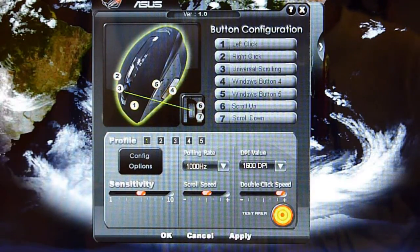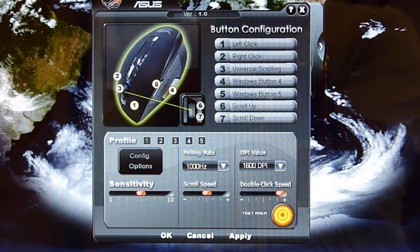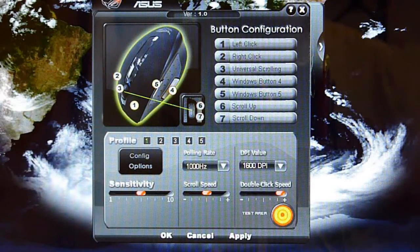So as you can see from my desktop, I have opened the program or the software. From the software, at the upper part, you can see there are button configurations. It is stated that it has seven button configurations, but strictly speaking it only has five physical buttons. At the bottom, you can see there are three columns and I will explain to you guys what those are.